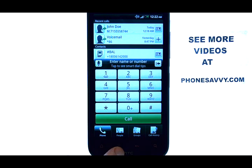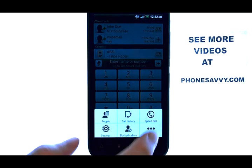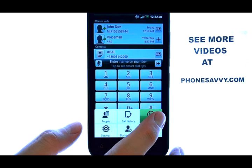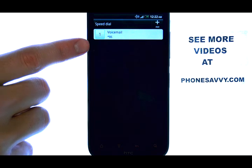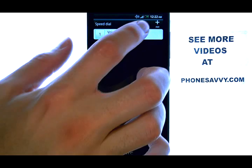Now we can set a speed dial by selecting the menu button located right here at the bottom of your phone. This will bring up a list of options. The top right corner is speed dial. The current speed dials that you have set are listed below. They pre-program the one key as speed dial for voicemail.